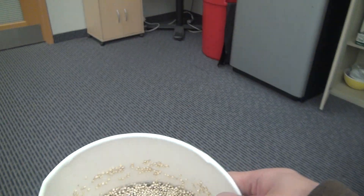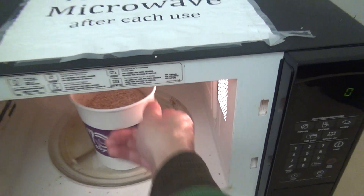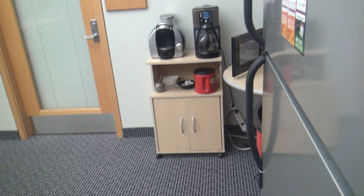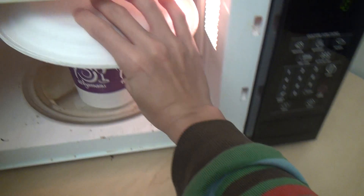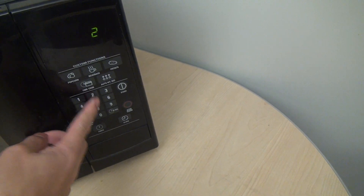This will take about 20 minutes to cook in the microwave. Put it in the microwave — I like to put something on top to prevent it from bubbling over. I'm in my office right now so this is all I have on hand — a paper cup. Just place it on top and set it for 20 minutes.